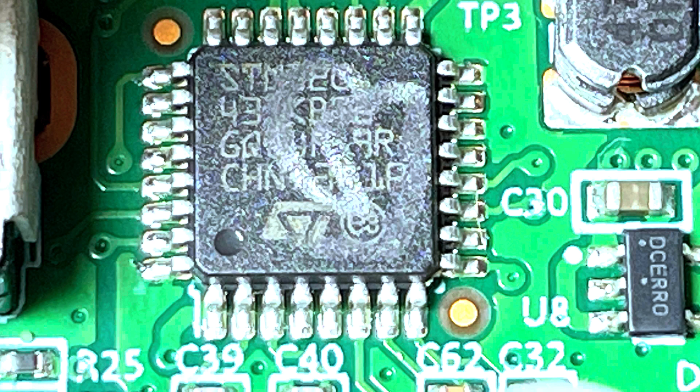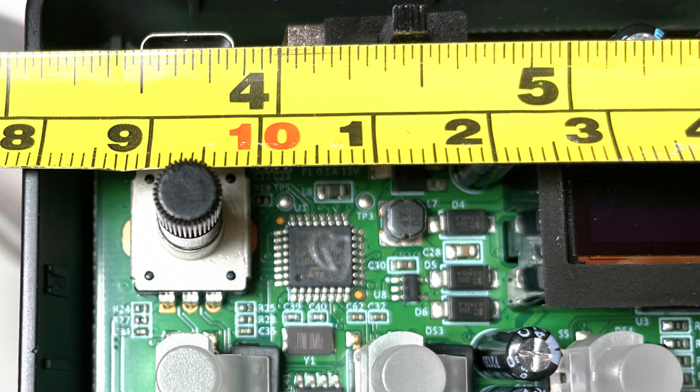One of the largest chips on the circuit board is the ARM Cortex M4 CPU. It's around 8 millimeters wide, and whilst it's difficult to read the text, at the right angle you can get a read of what's on the chip.